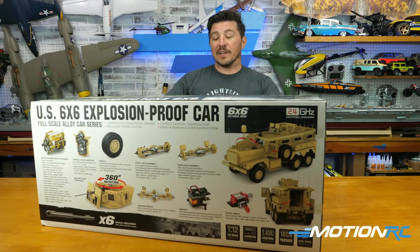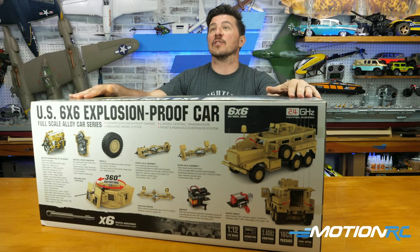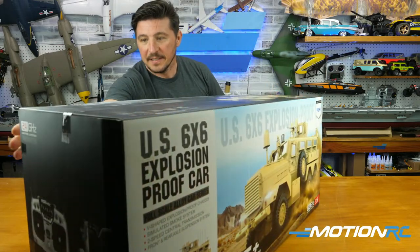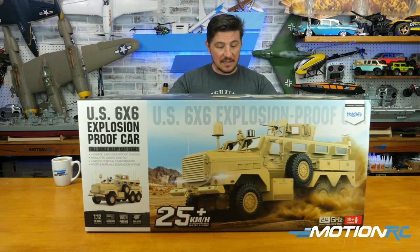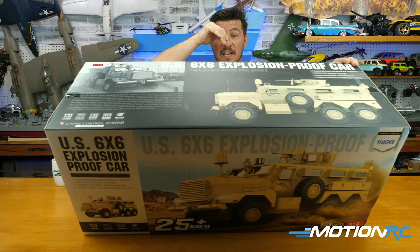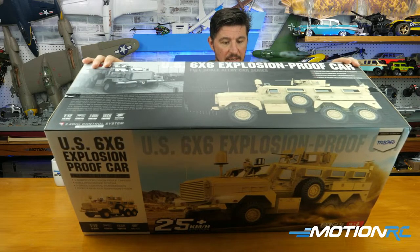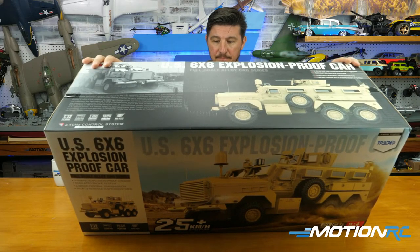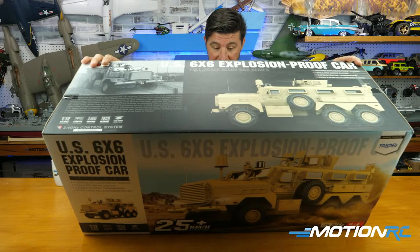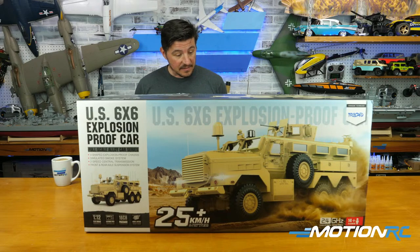I was surprised to see they actually stopped making these. The HEMTT is still in production today, and I wonder what's taking the MRAP's place. Something must have come along that's even better. Looking at the back of the box, there's a speed variator — like the other trucks in this series, there's a high/low transmission. Big large rubber tires, a smoker unit, high temperature protection, a voltage regulator, and a front winch that looks motor-powered.